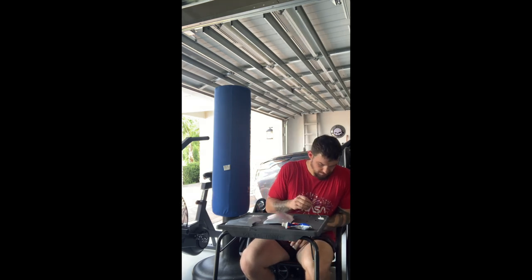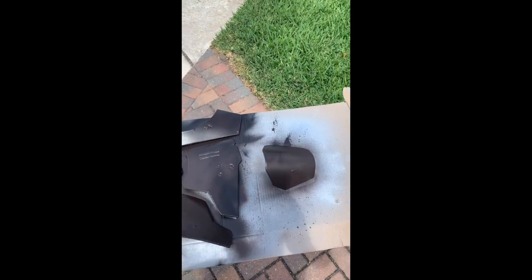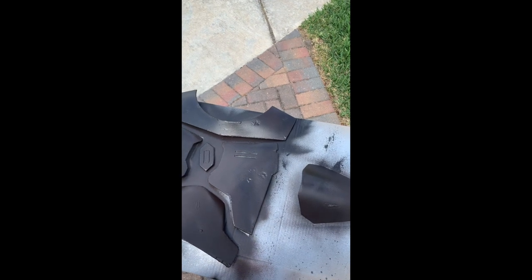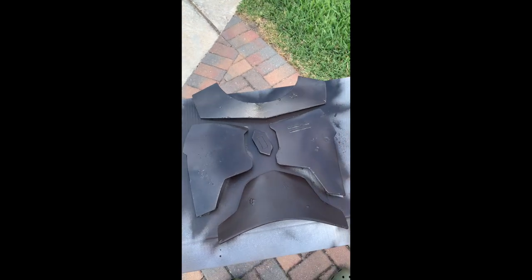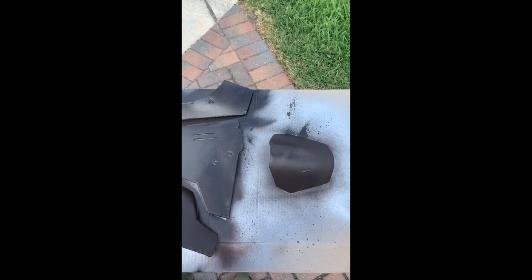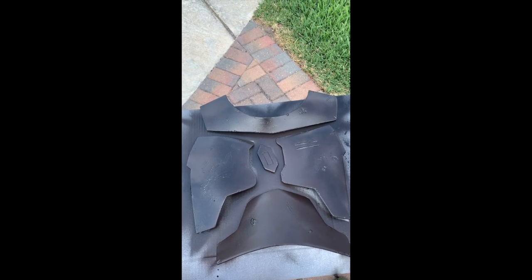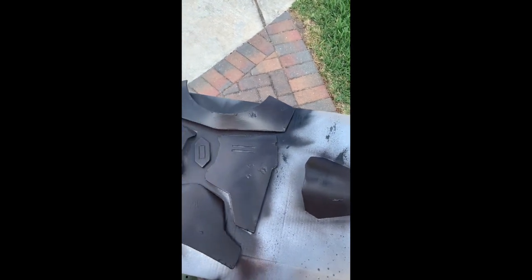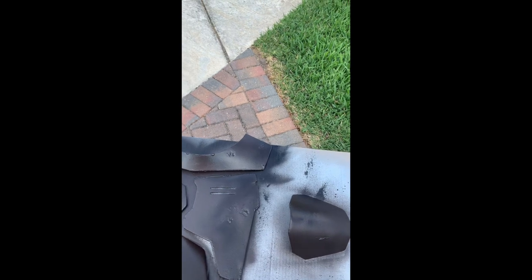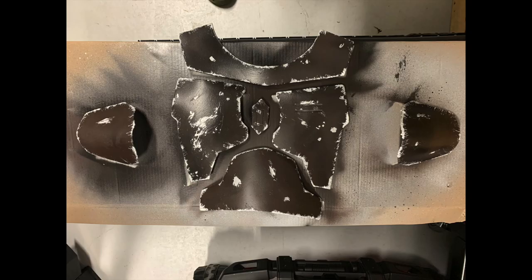We just hit with our first and second coats of paint after applying toothpaste to all the armor to create the beskar effect. Once this dries, it's a black primer mixed with a very dark brown because I ran out of black — you won't see 90% of it since it's simply for damage and wear. Next, we let this dry overnight, then apply a little more toothpaste and decide how much of the brown and black to keep. This is the way.